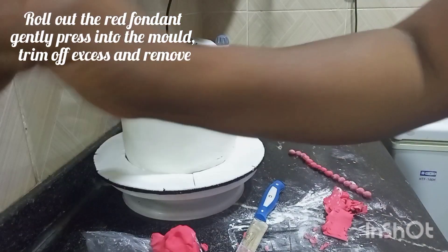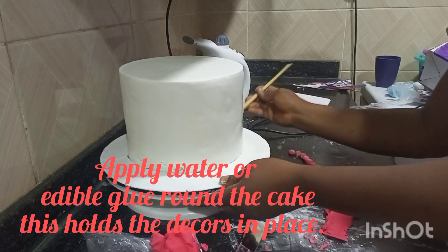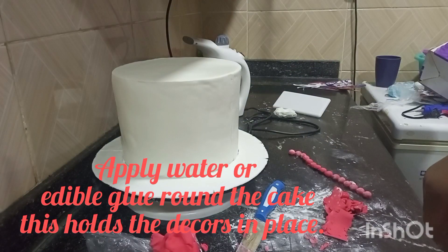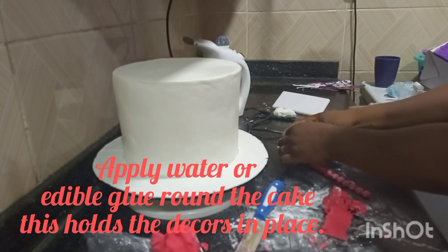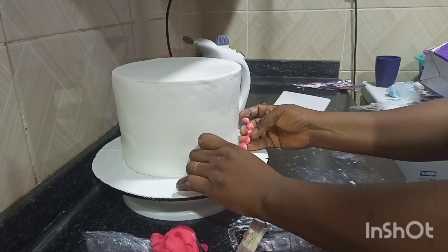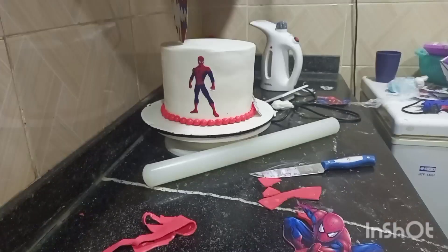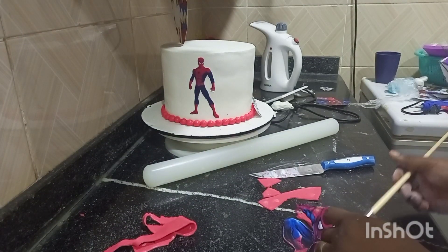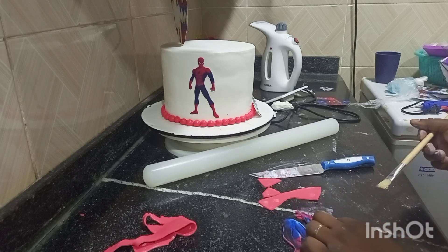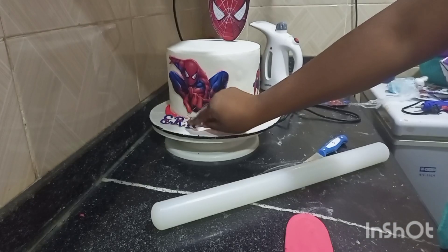You'll apply water — if you have edible glue you can use that, but here I used water. Water works like a glue, so you gently stick the fondant beads. You can see there's already a Spider-Man figure on the cake.